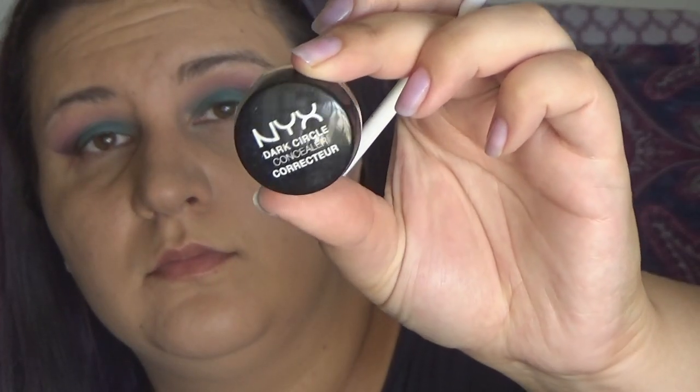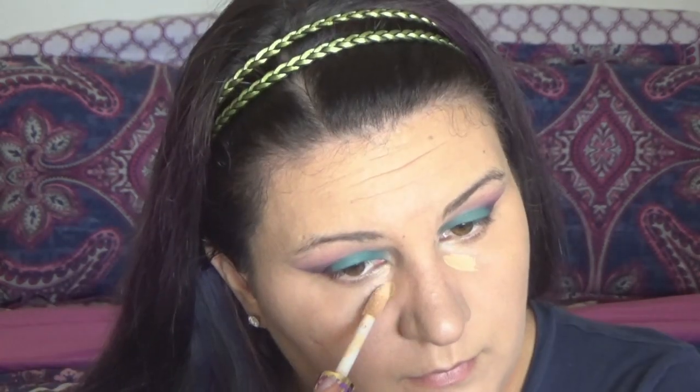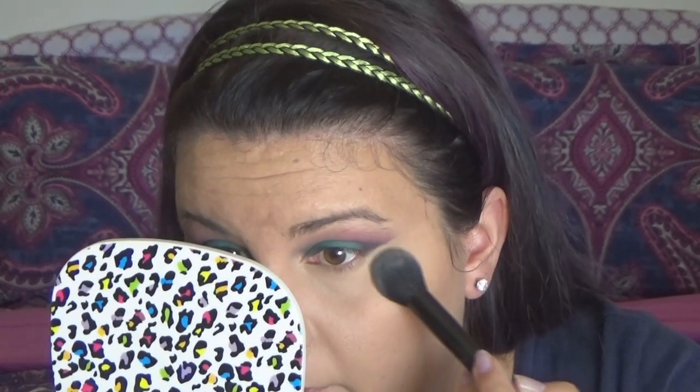Using the NYX Dark Circle Concealer in Medium, I am color correcting my atrocious under-eye circles and blending that out with the Real Techniques sponge. Next is Tarte Shape Tape for concealer proper — spreading it out in the triangle shape underneath my eyes and using the Real Techniques mini miracle eraser sponge to blend it all out. I'm setting my under eyes with the Besame Brightening Vanilla Rose Powder, then taking the Cody Airspun in Naturally Neutral to set the rest of my face.